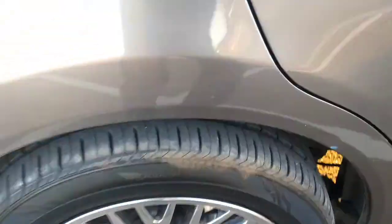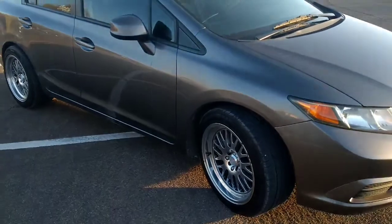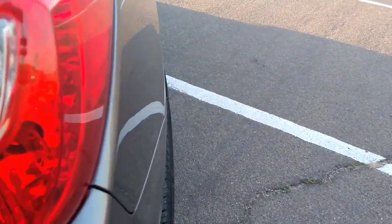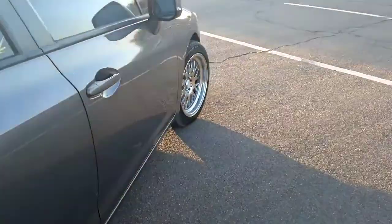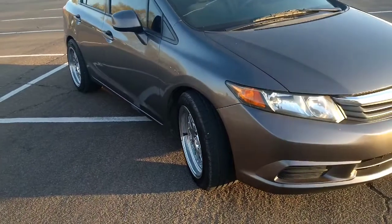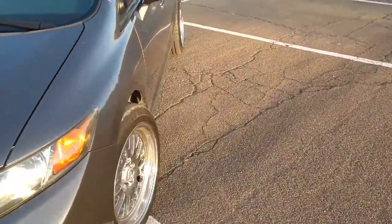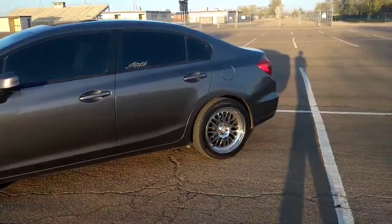The front rubs a little, but just if you hit a speed bump pretty quick. Other than that the car drives fine for a 245/45 on a 17 by 9. They do stick out a little — as you can see, they stick out a little in the front too, nothing too crazy. It does get the car dirty, so that's up to you. I think on the car they sit well, probably from this angle as you can see.